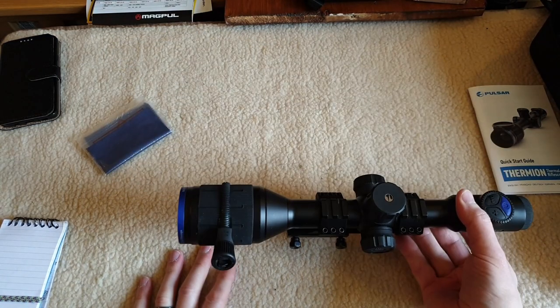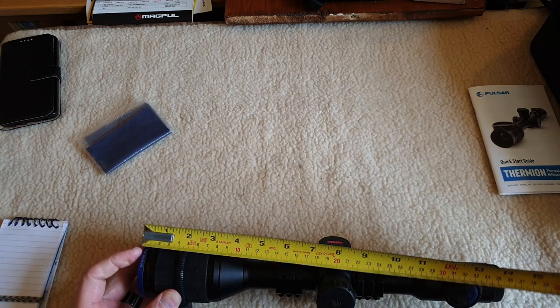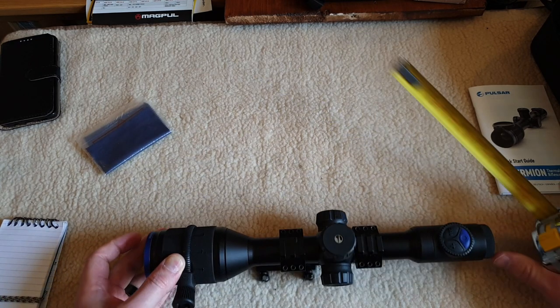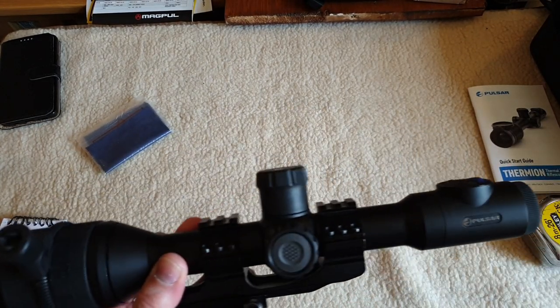Onto the main course - the scope itself with a mount. One-piece mount. It's a kilo and just a smidgen over 14 inches long - 36 centimeters. It doesn't feel too unwieldy, and that's with a one-piece mount as well, which is quite impressive.